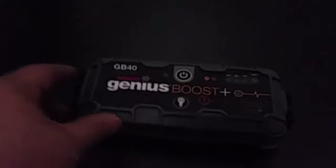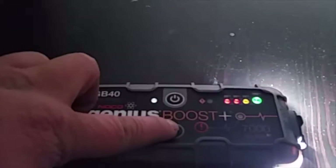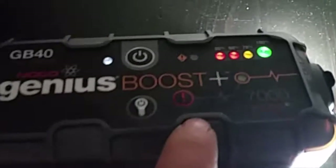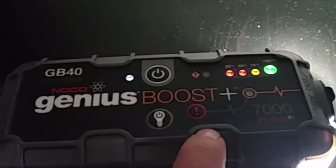After I charge it, I try to open it — just push the button up to power it on. It will show how many percent battery capacity it has. It also has a flashlight with different light modes. The exclamation point button is where you can push the manual override.